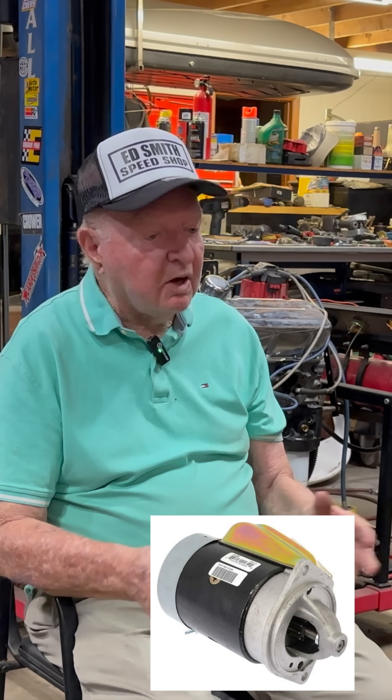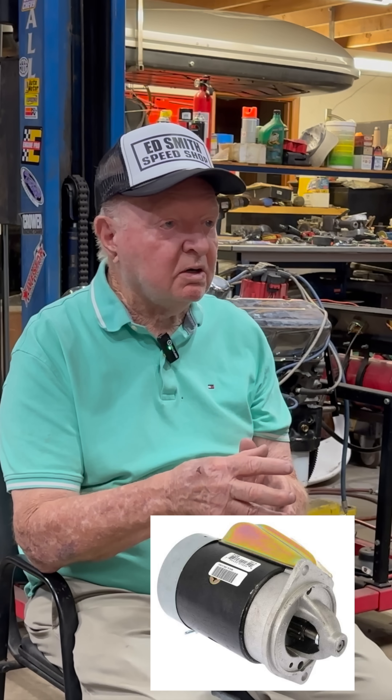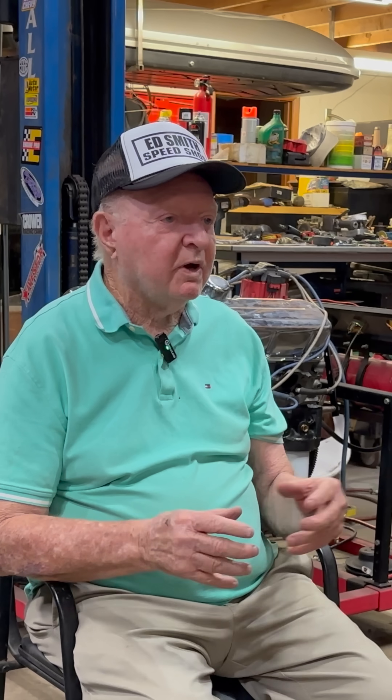The Ford 302 starter has a separate steel plate behind the motor that centers the starter. Without the steel plate, it would bolt on the bellhousing and then you're in trouble. It was kind of a weird design.